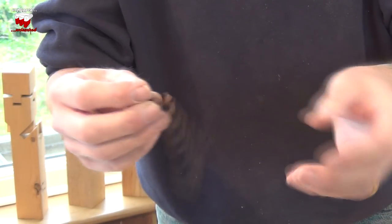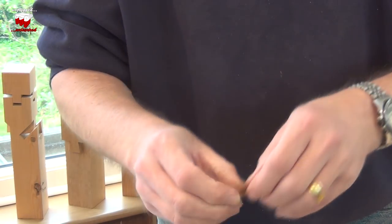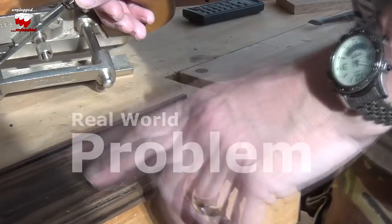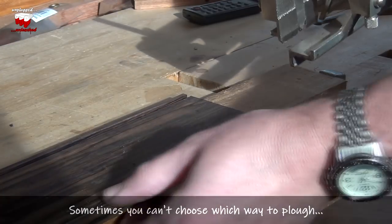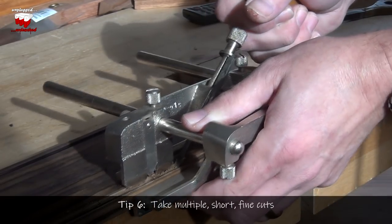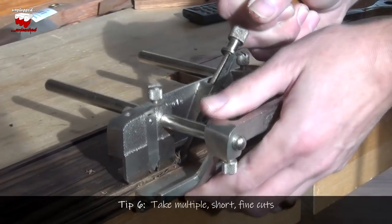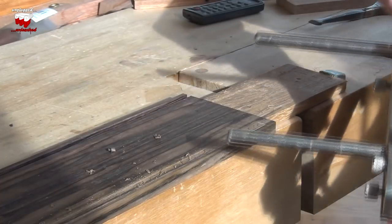So you might be starting with a shaving that's as thin as this, moving on to something a little bit stouter, and then finally going to full depth with something really quite thick indeed. Today I'm planing a bit of rosewood, going against the grain, trying to put a groove in here with a combination plane, and it's really tearing up and digging in a lot. So rather than taking longer strokes, what I'm doing is just taking little backwards and forwards movements until I get it deep enough — deep enough that it's not tearing off the edges.